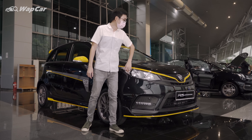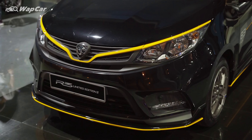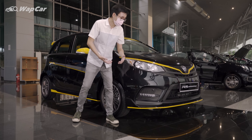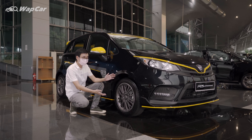As for the Iris R3 edition, at the front you can see it gets the same theme as the Saga with yellow accents on the front grille as well as the lower front splitter. There's also a subtle front lip to give it a more aggressive look.